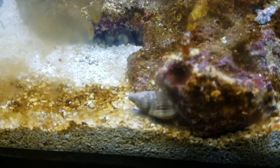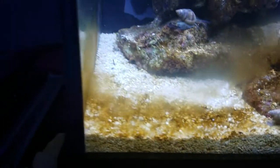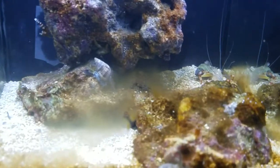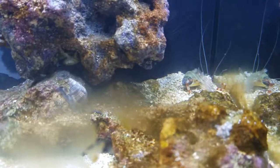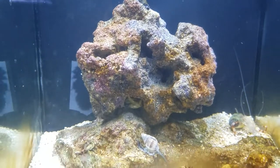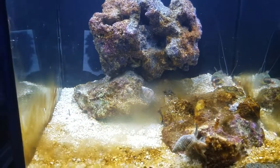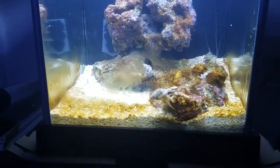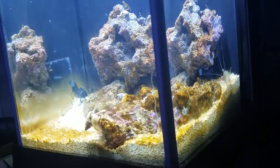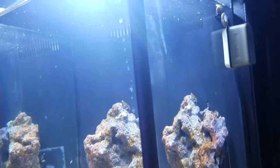Some snails looking around. I've got five Nassarius snails in here now — one of them looks like he wants to eat the shell from the coral banded shrimp. Two estuary snails up top eating surface food.